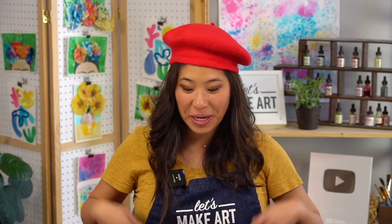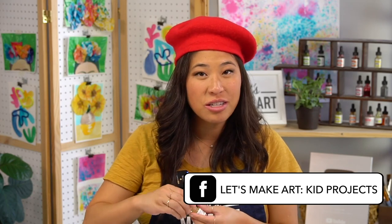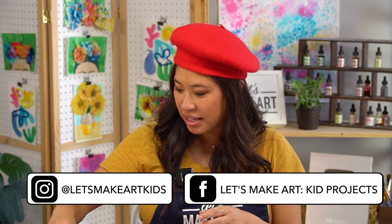Thank you for painting with us. Make sure your painting dries, and then make sure to help clean up — that's what we like to do. Clean up your supplies and put your caps back on. We want to see what you make, so we have a Facebook group called Let's Make Art Kids Projects and an Instagram called Let's Make Art Kids. Please share with us and tell us about your painting. Maybe you want to number yours like Pollock, or see what you see in it and use your imagination. Thank you for painting with me. Always remember that you are brave, kind, and so creative and an artist. We'll see you next time. Bye.